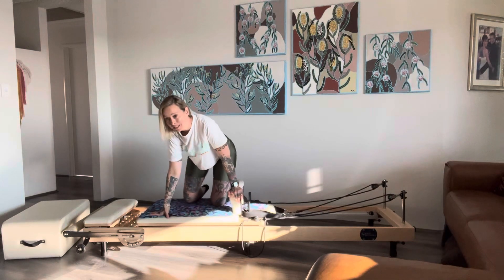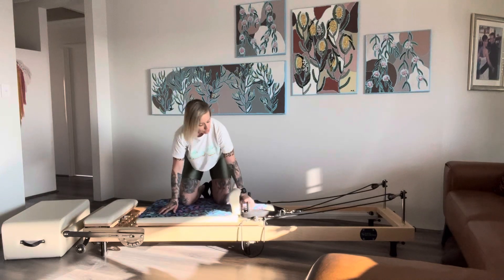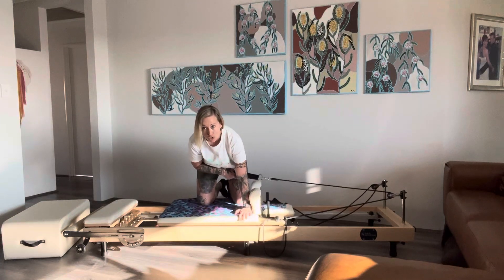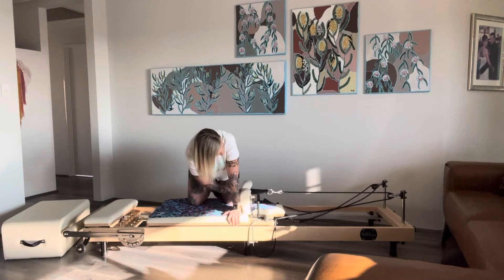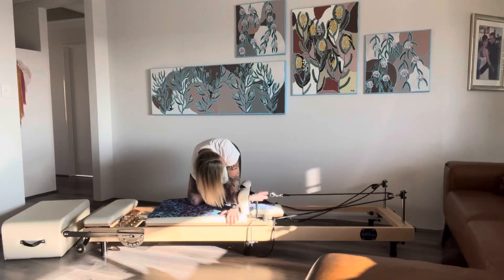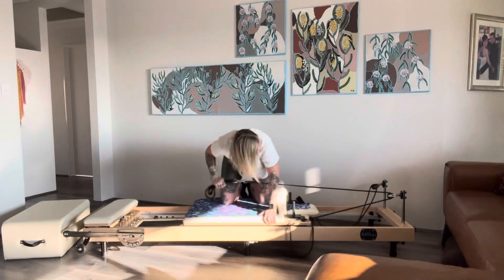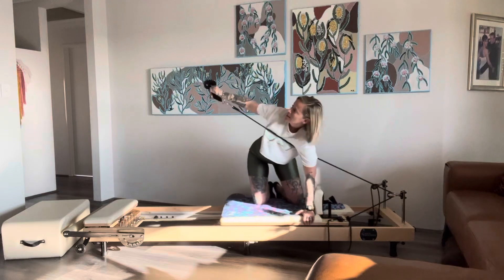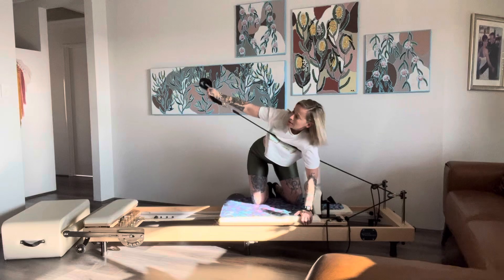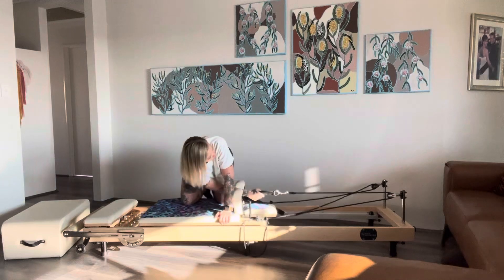There's also a four-point kneeling option — this is also called Thread the Needle. It works similar muscles and is a really nice one to do. Holding the strap, place the hand closest to your shoulder block down on the reformer bed, holding past where the strap joins. Hand goes back, scootch your head down, lift up, reach through, and then put it back. If you're ever at a teacher-led reformer Pilates class and arrive a bit early, you could practice a couple of these as a warm-up.